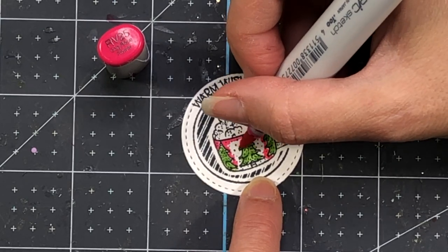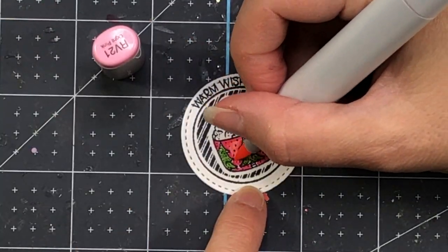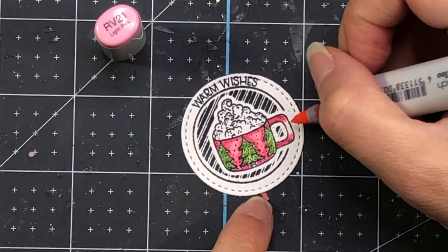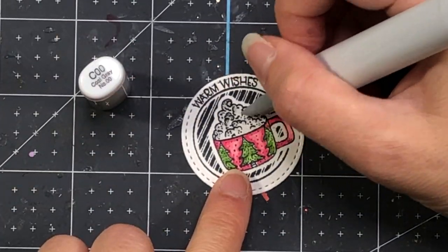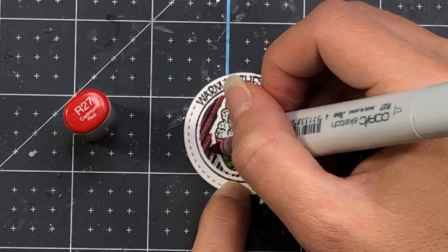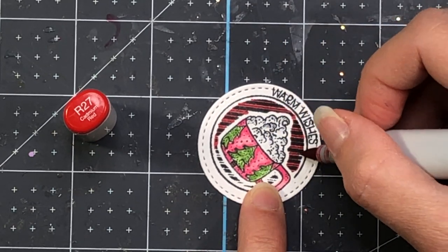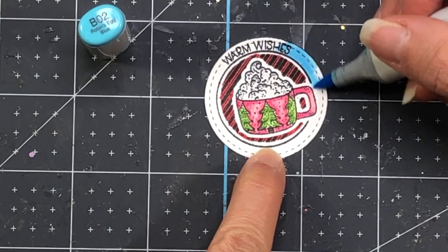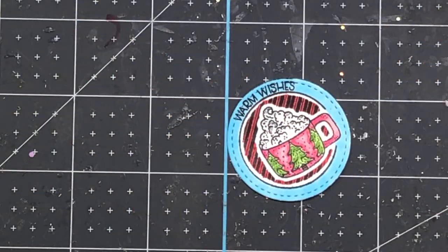This stamp was created by Pink and Main — it's a hot chocolate mug with cute little Christmas trees on it and whipped cream coming out the top. It says Warmest Wishes. I'm coloring the mug in pinks, the Christmas trees in green, and bringing in some grays for shadow on the whipped cream. I'm also coloring the background stripes in red because they reminded me of candy canes, and then adding some blue color around the circle.